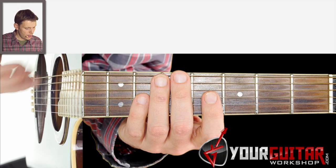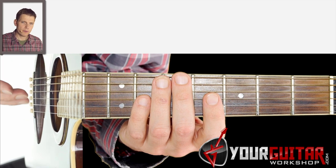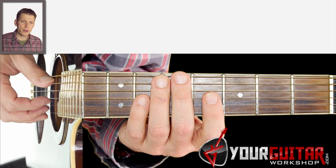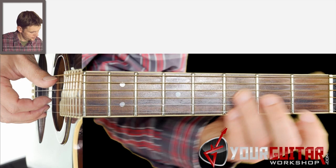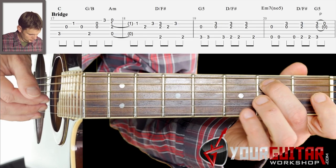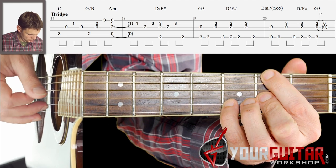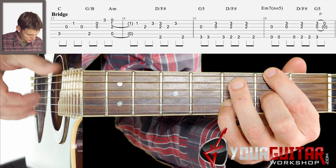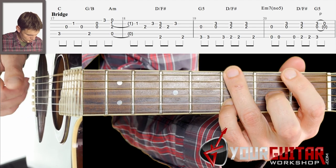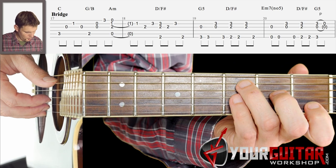All right, so now on to the bridge. I want to cover the bridge in two parts, so we'll do the first half, and I'll play that for you and then we'll get into how to play it on the guitar.